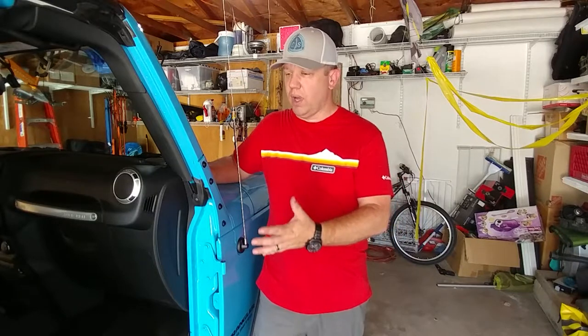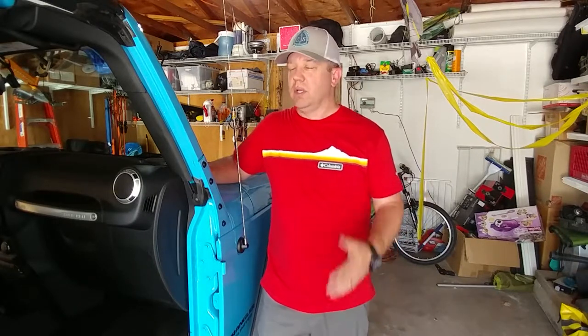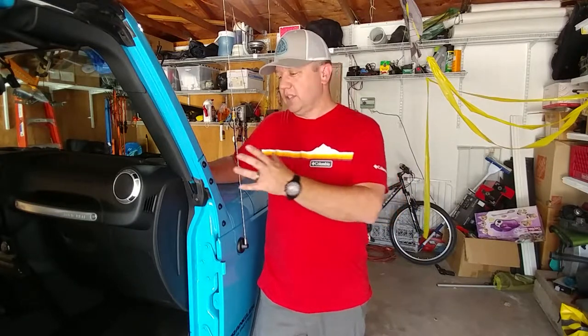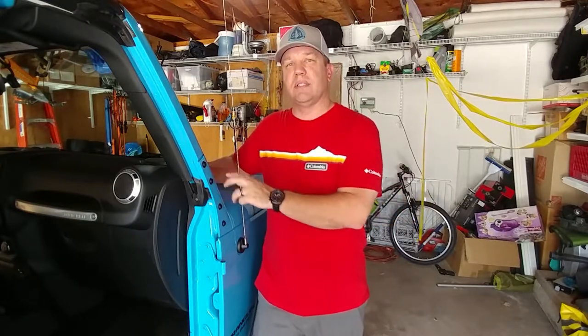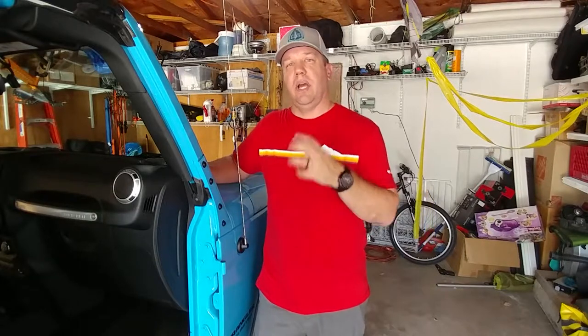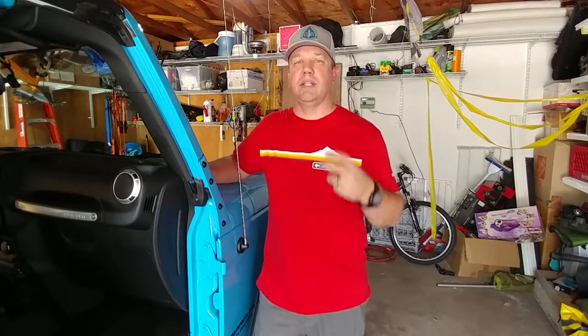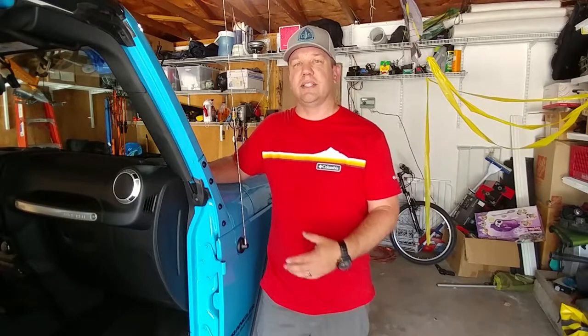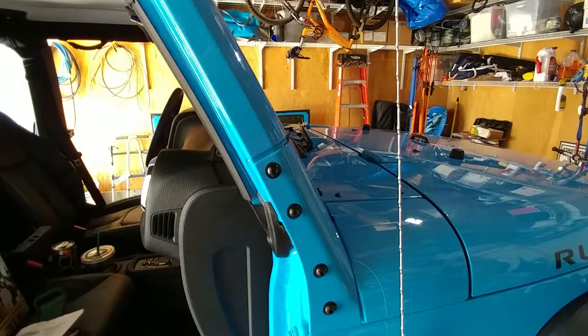What we're doing today is putting on some mirrors so that we can run without the doors and be legal. We're putting on the Smittybilt quick-release mirror, which allows us to mount the bracket once with the factory bolts, and then it has a disconnect so we can take the mirror off when we have our doors back on. I'll have links in the description — we got these on Amazon.